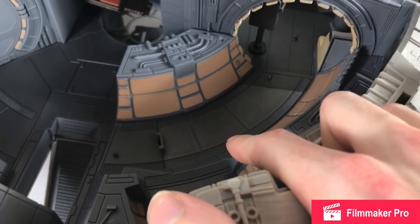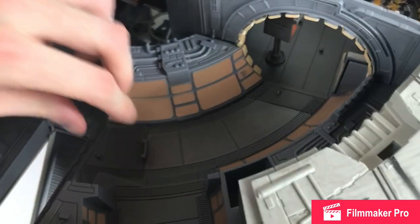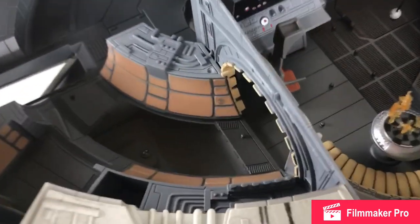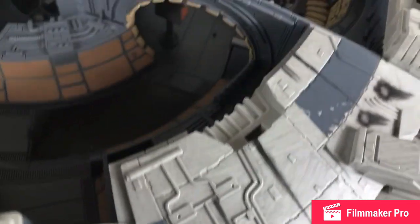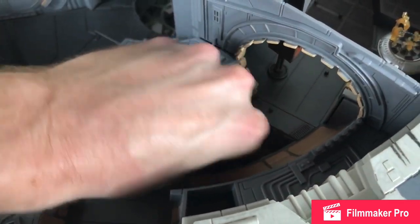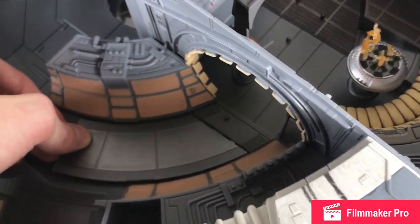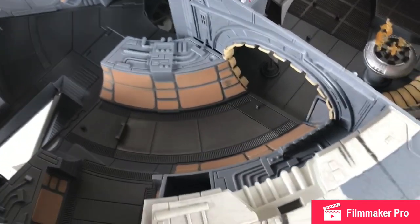Over here is a little smuggler's compartment from A New Hope — and it's actually pretty deep. You could fit probably two and a half figures in there; it goes all the way from under here to under the ship. You could take your Chewbacca figure and stick him in there — he's got enough room. You could probably fit maybe three if you really cram them in. And Chewie is hidden from Imperial Forces or anyone else that's not welcome aboard.